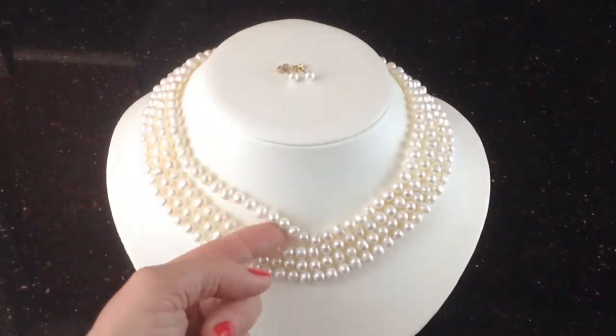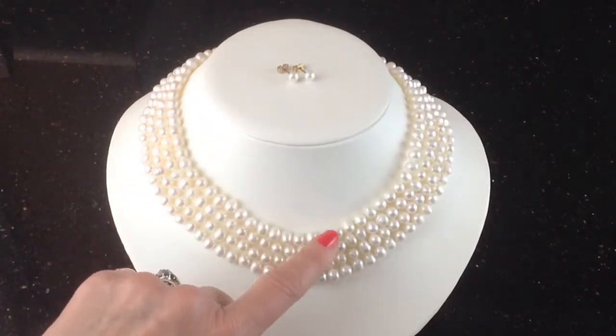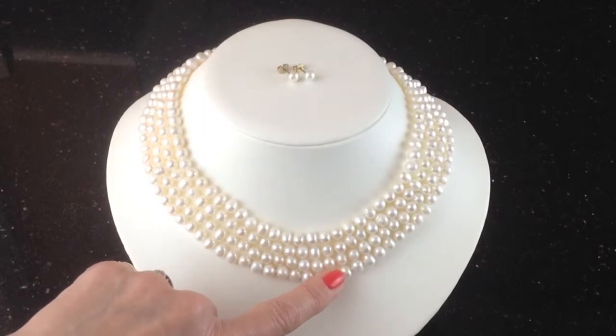Now what you need to know is the length of this necklace. There are four rows: 18, 19, 20, and 21 inches long.